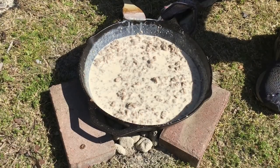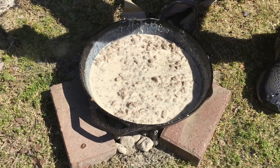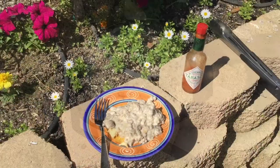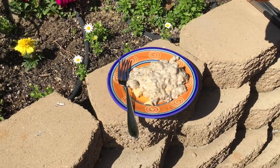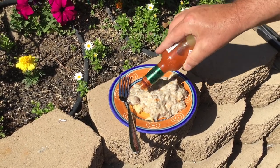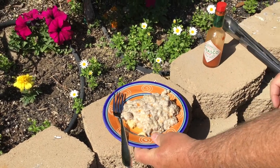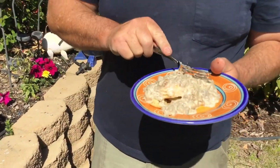Let's not forget the most important ingredient in any good biscuits and gravy — and that's a lot of black pepper. And there it is: delicious sausage gravy on a fresh-baked biscuit. I like a little bit of Tabasco on mine. That's some pioneer cowboy prepper gold right there — let's give this a whirl.